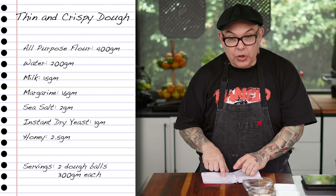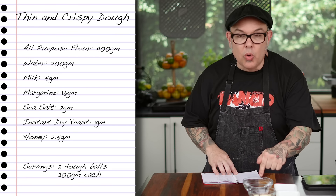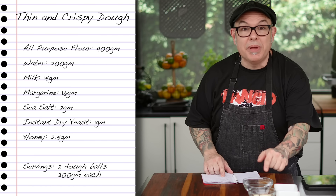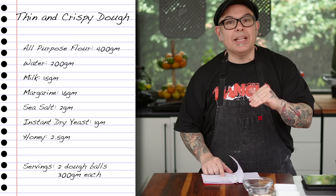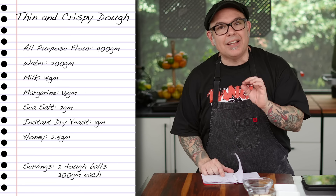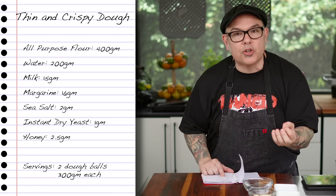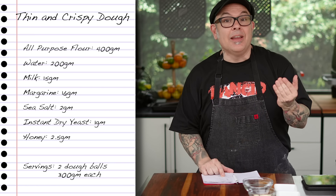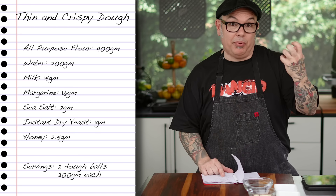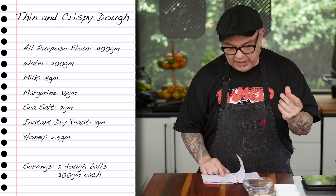I'm using 400 grams of all-purpose flour. Then to that I'm going to add 200 grams of water followed by 15 grams of milk. Why milk? Back in the day we used to put milk inside of our doughs to keep things kind of soft. There's not a lot of oil in this dough — the next ingredient is margarine. Why margarine? It's a solid fat. Back in the day we used to use lard, so I'm taking a solid fat, replacing lard with margarine which is oil-based, and it's going to make us this beautiful crispy dough.